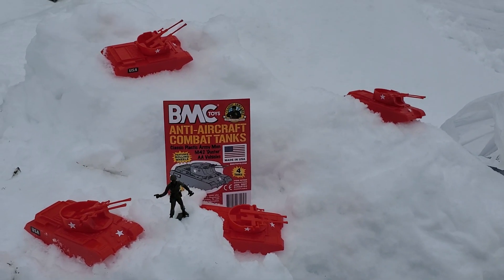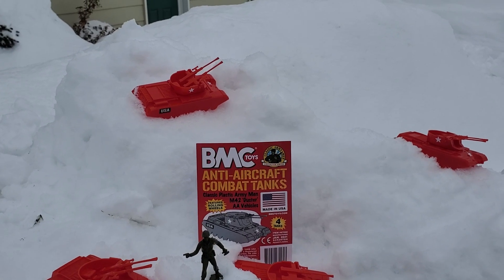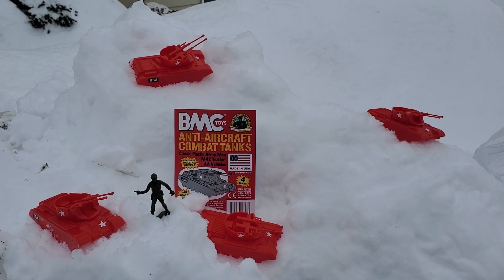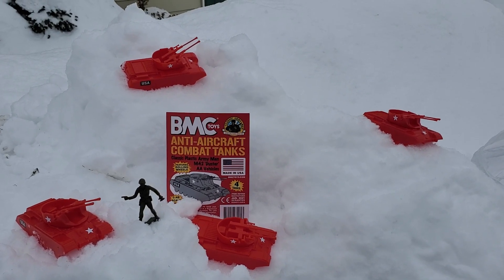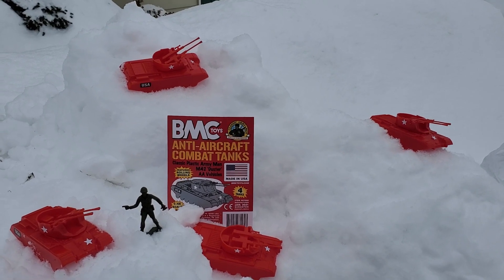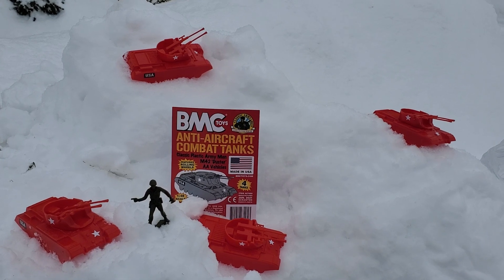I do wish, however, that there was just an alternate set of stickers so you could put something other than USA on there, so that even though it's a US weapon, for those of us that aren't too picky, we could have some enemies to go after. I think that would be pretty cool — Russian anti-air tanks.